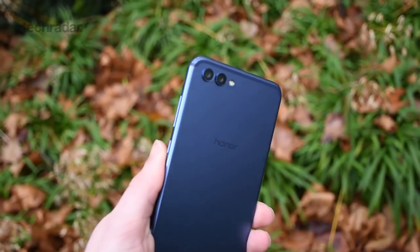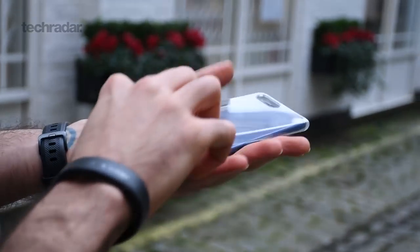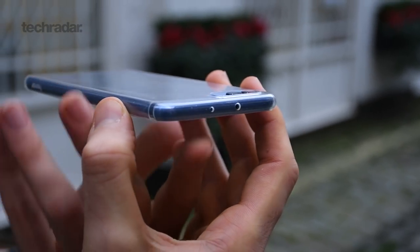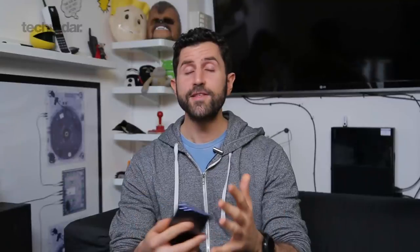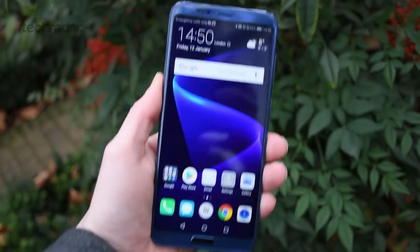Around the back you've got a dual camera setup, slight camera bumps, which is a shame. However, this does ship with a case, so those camera bumps are flush with the top of the case. In addition, the screen protector on the front should keep your phone free from scratches. As for how it feels in day-to-day life, 7mm thin, it's nice and slender, fingerprint scanner below the screen's really nice and responsive, and the whole phone is good.